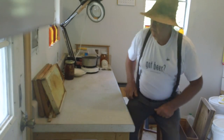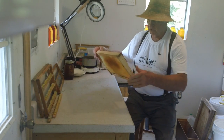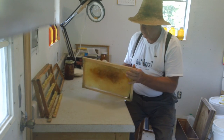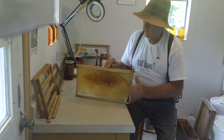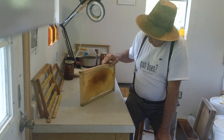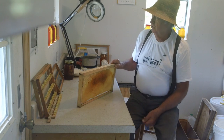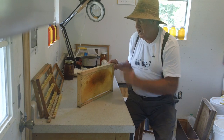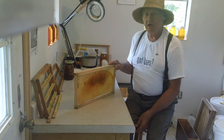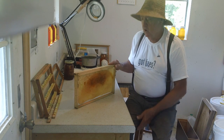This is Fat Bee Man back here in the bee lab. It's time of the year you need to check for swarms, and to do swarm prevention I've devised a way to tell when your hive's going to swarm. Here is a frame that I put in the middle of a hive, and what I try to teach is common sense beekeeping. If you have a hive and you're trying to make honey, you're going to have it in maximum production and it's going to be overcrowded.